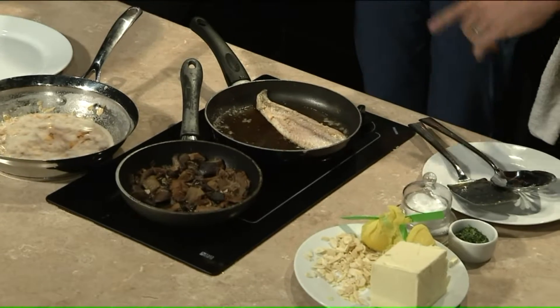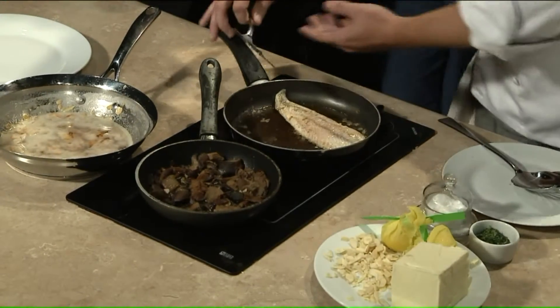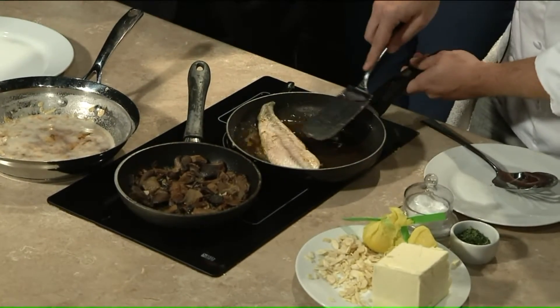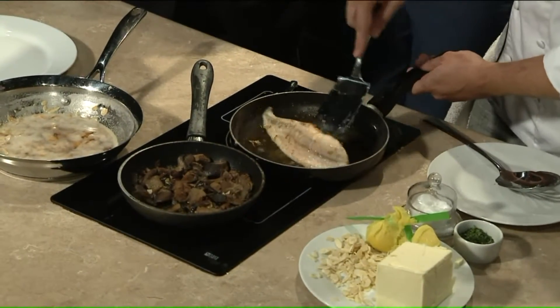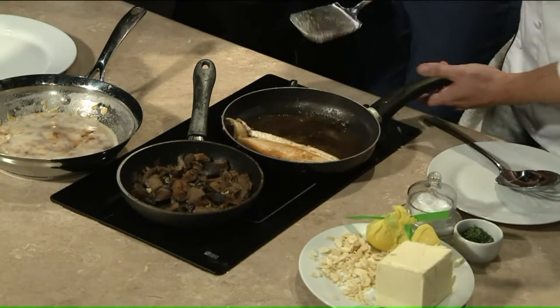So what we've done here is get a hard sear on one side — I'll show you that. So that means high heat? Yeah, high heat, butter, oil, just to get the flesh really nice and crispy. Look at that — nice and brown.